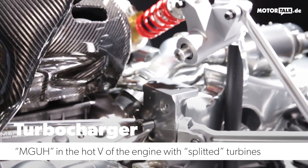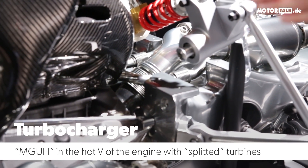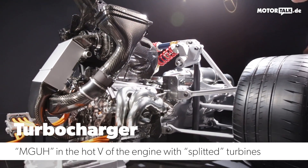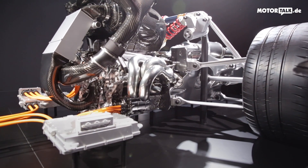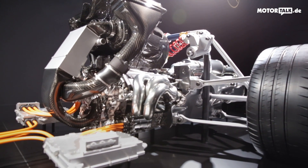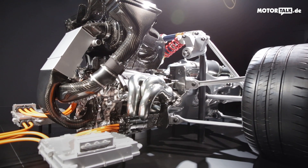We have split the turbine system into two halves. On the front you have the compressing wheel of the turbocharger, and at the back you have the turbine wheel of the turbocharger — so it's really split into two pieces.